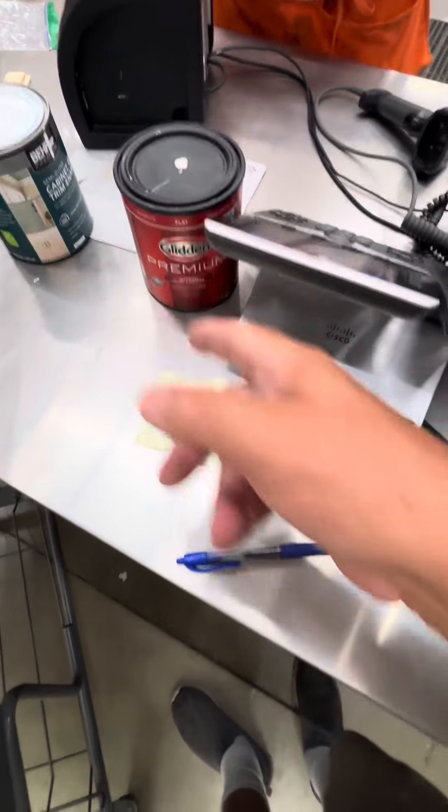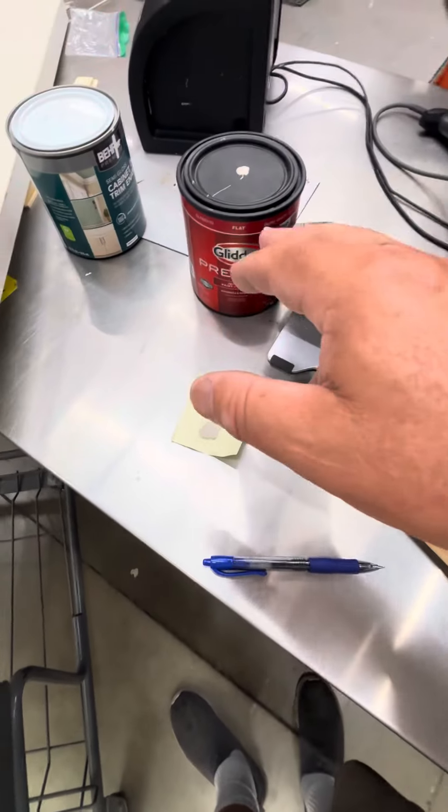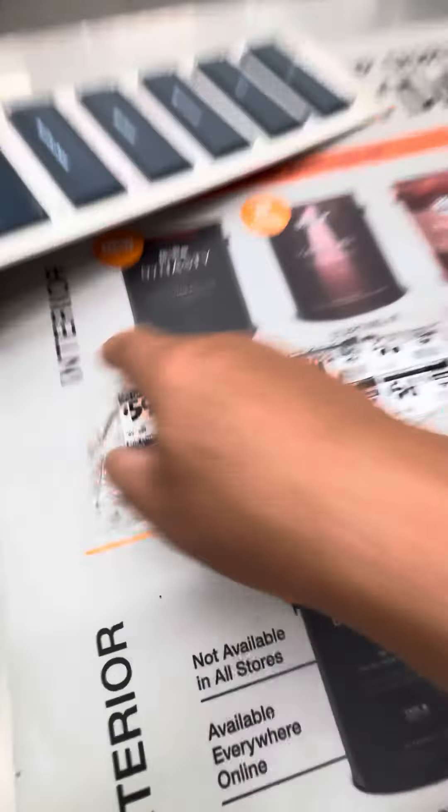So I'm just getting one quart. One of these was only 12 bucks because he was able to give it to me in the cheaper paint. The other one wasn't available in a quart — I would have had to buy a gallon — so we had to get the slightly more expensive. Here's all their different grades.